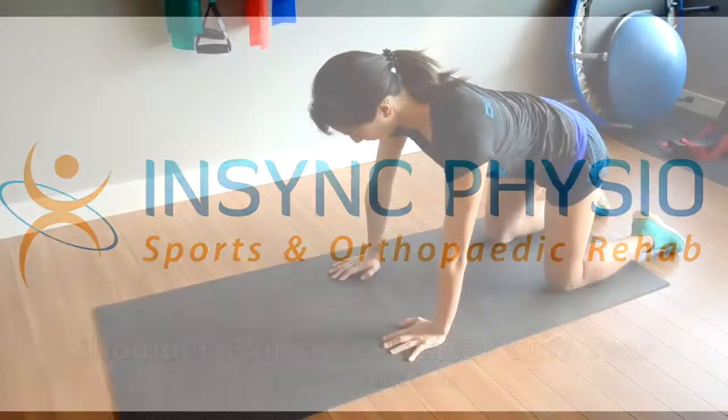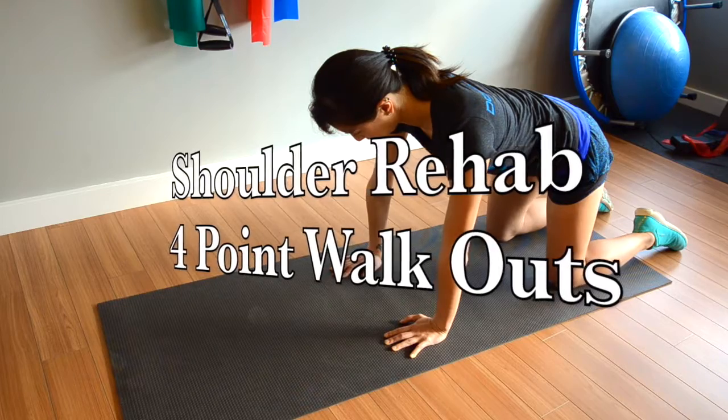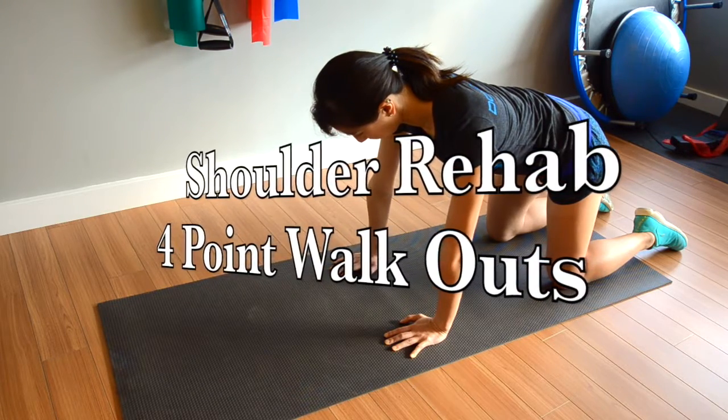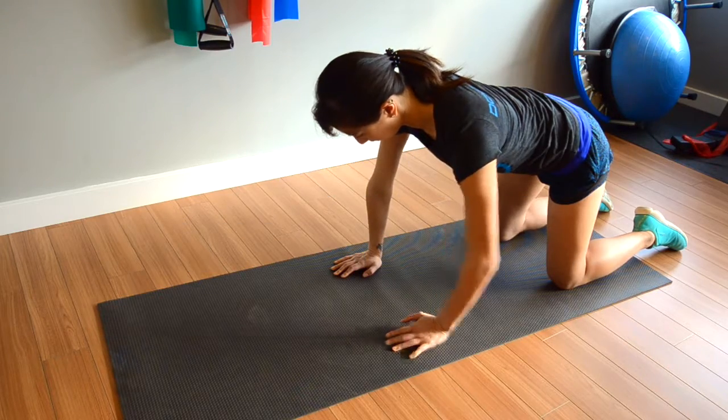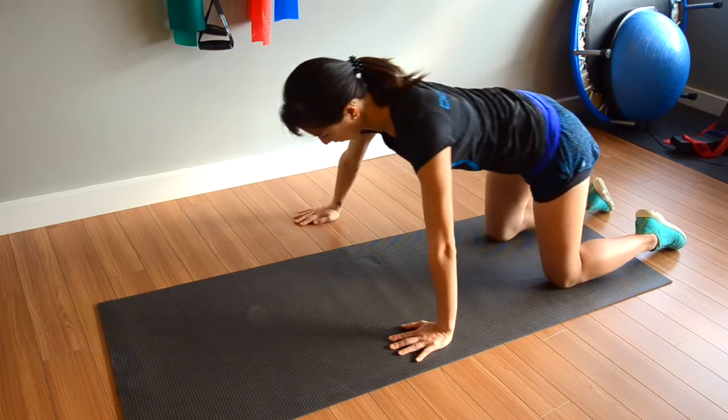A rotator cuff tear can cause a lot of muscle imbalances to occur at the shoulder complex. These imbalances can affect the optimal movement in the shoulder and delay your functional recovery. The four-point walkout helps to retrain the muscle activation and the shoulder blade to work together with your rotator cuff muscles for a better functional recovery.